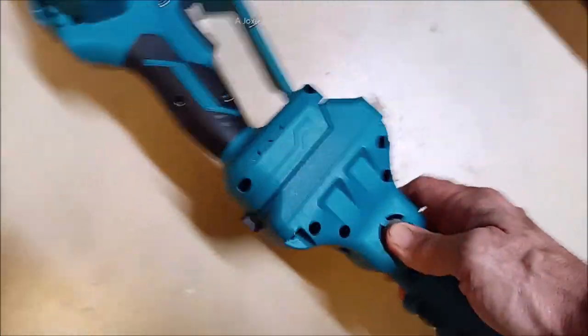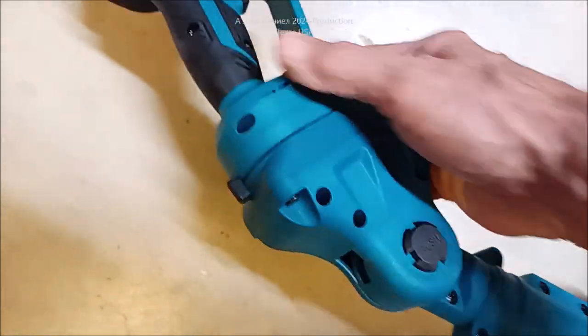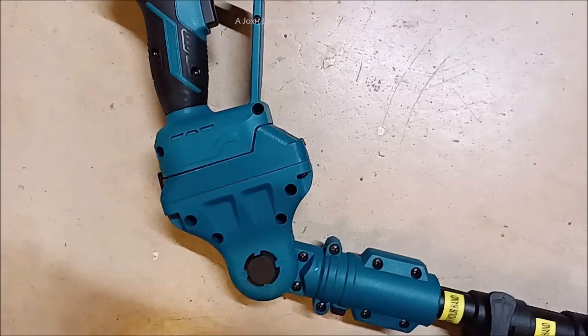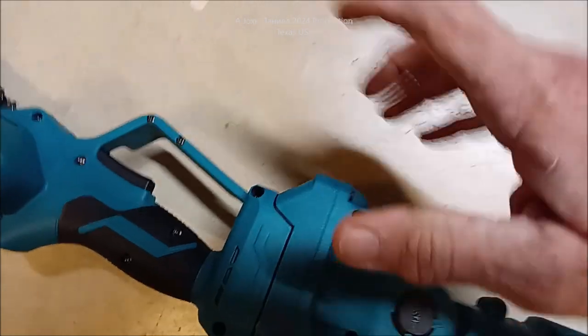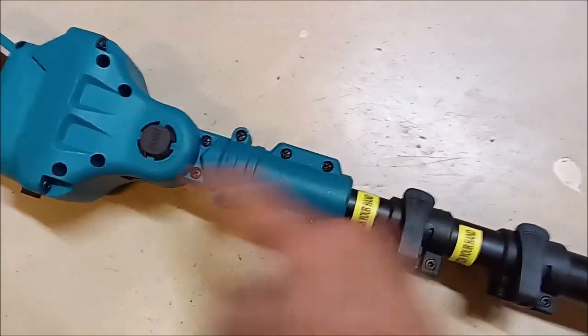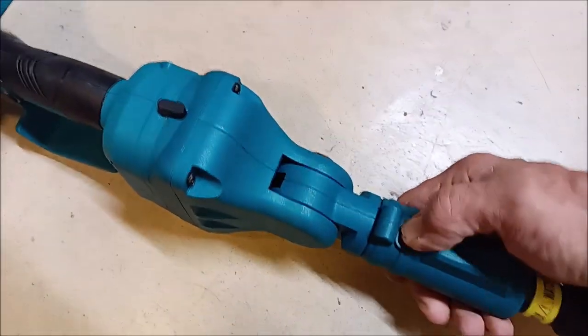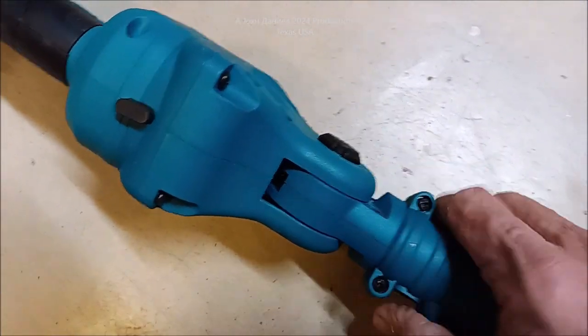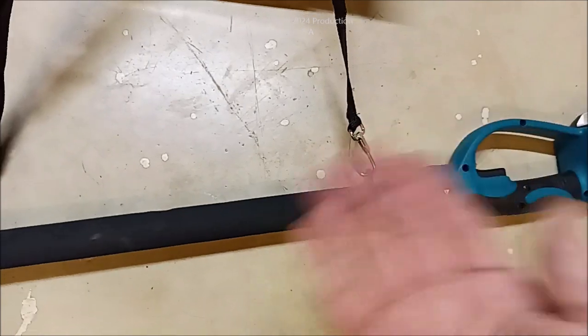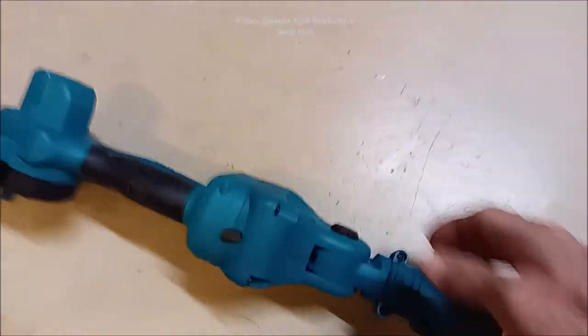Now we're going to take it outside here in just a minute. But look at this - my Remington wouldn't do this. I had an old Homelite, wouldn't do this. I like this part a lot because I can kind of just let it hang on it a little bit. And then these all cast forward and this allows it to turn. So I can turn the head on it at a different angle from where I've got this. And that really helps because then it doesn't just wear you out trying to hang it and hold on to it.